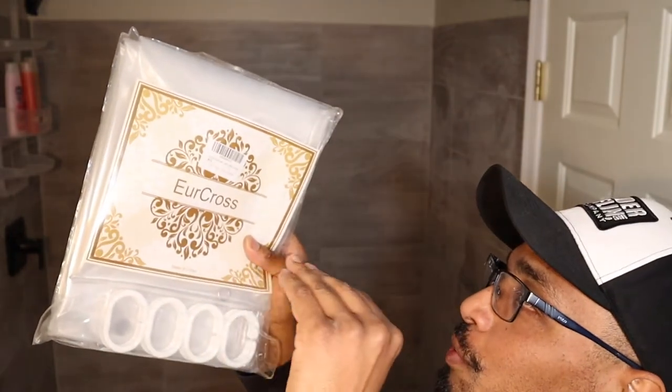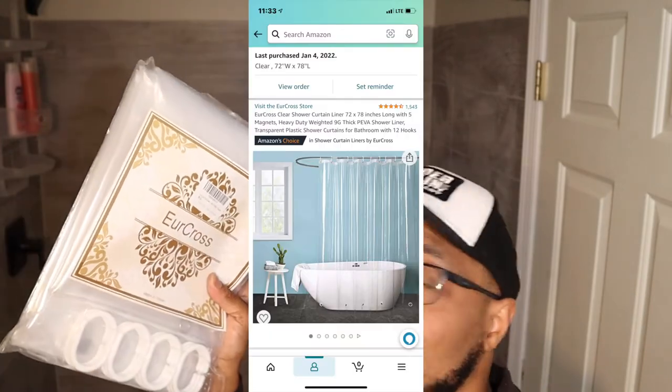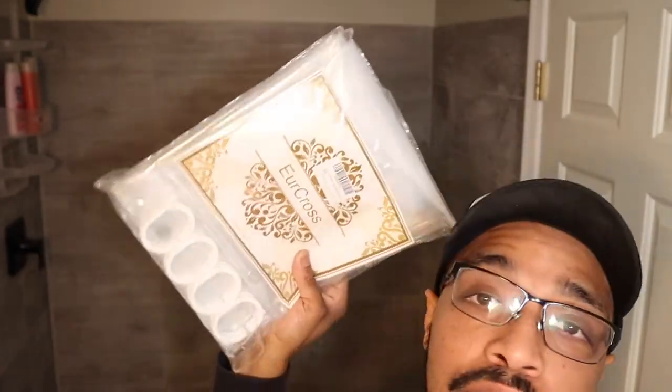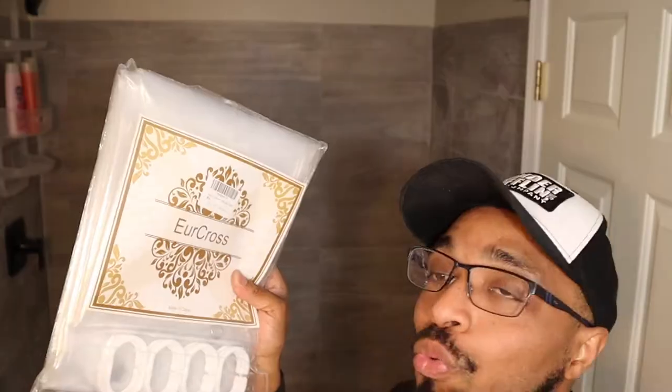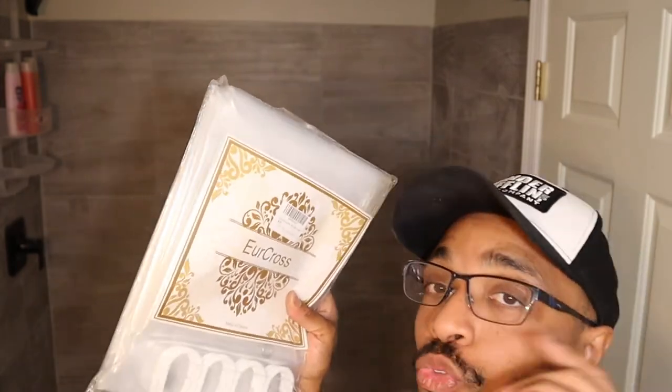Right now, this one is a 72 width by 78 inches length. You are not going to find that in Walmart. Good luck. If you do, drop it in the comments and tell me where you found it. We are going to make sure that that measurement is accurate when we're done.